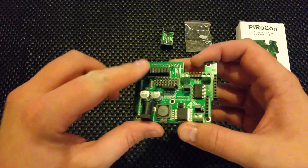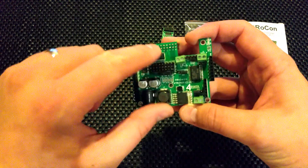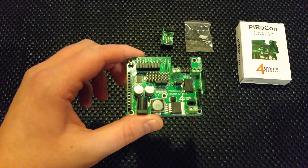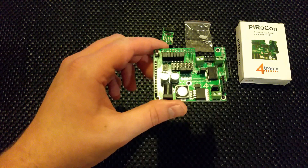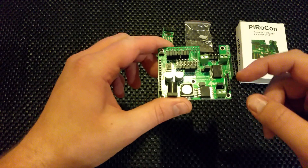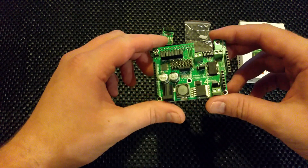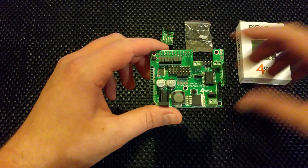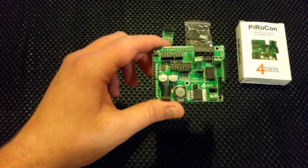Over here — or possibly here — the GPIO pins are broken out. There are eight of them and they're level-shifted. We'll find out more about that. You've also got SPI and I2C on one side as well.